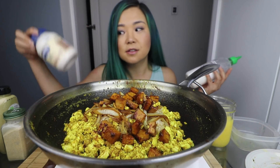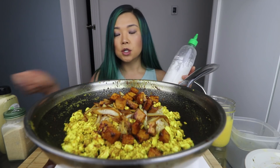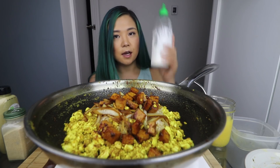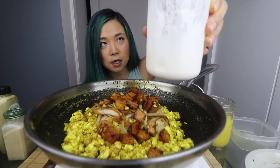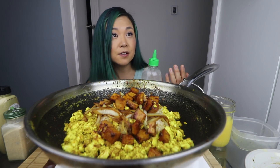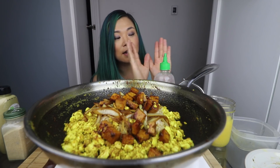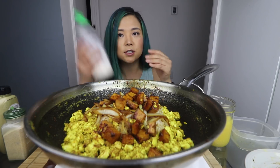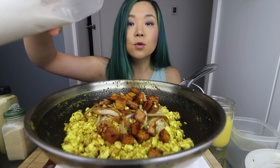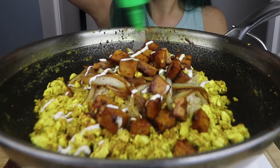I mixed the mayo with a bit of water just to thin it out a little bit, and then I put it in an old sriracha bottle. I didn't have a funnel, so I took some aluminum foil and shaped it like a funnel — and it worked beautifully. So I have some vegan mayo here — it's a little too liquidy than I would like — and then we're just gonna drizzle our vegan mayo on top.